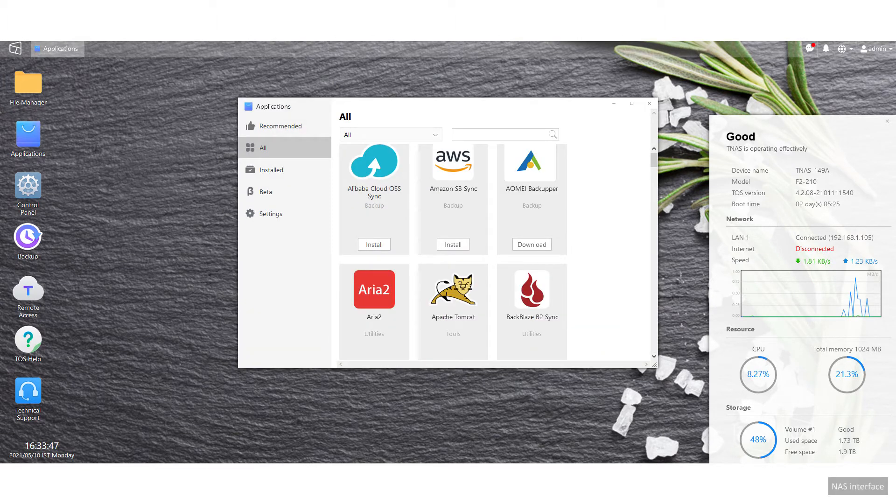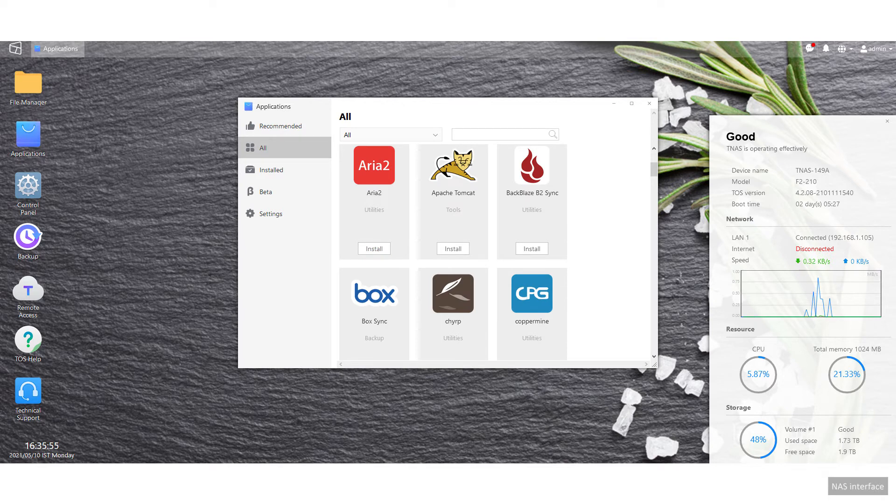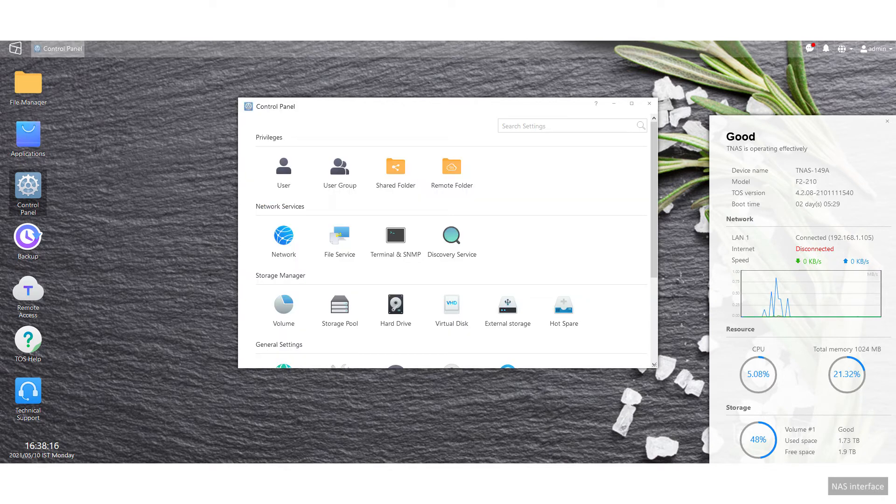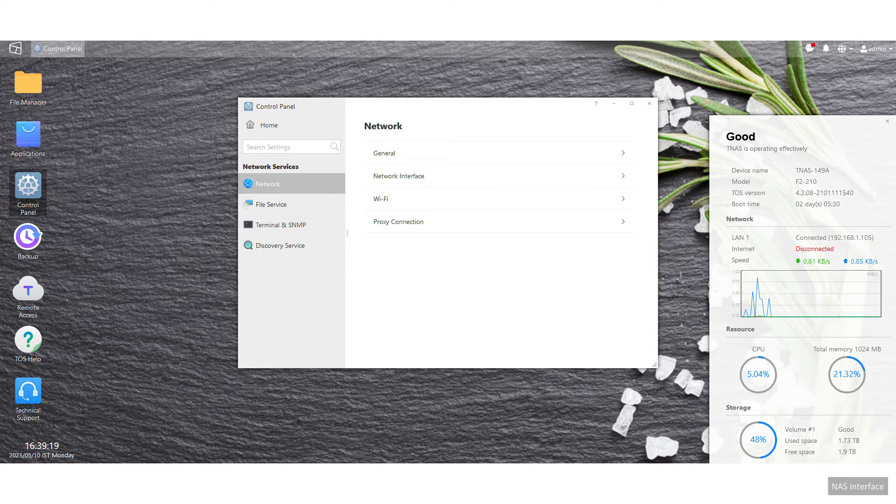People complain about Terramaster's interface not being as slick or feature-rich as Synology. And they're correct. But for storage and file serving duties, it's more than adequate.